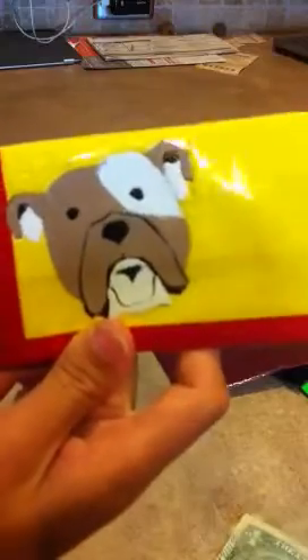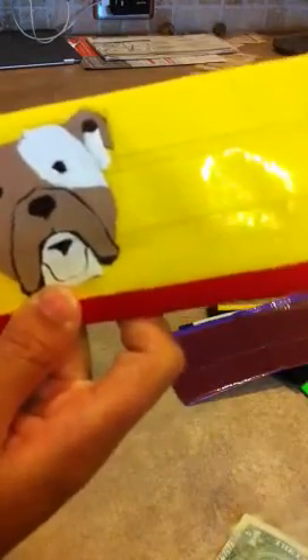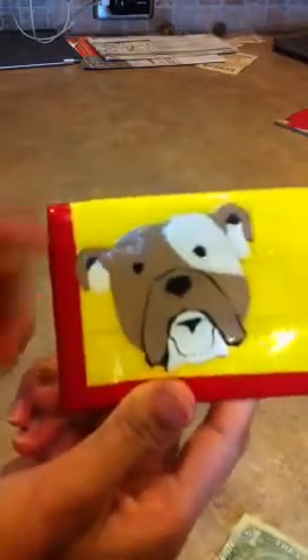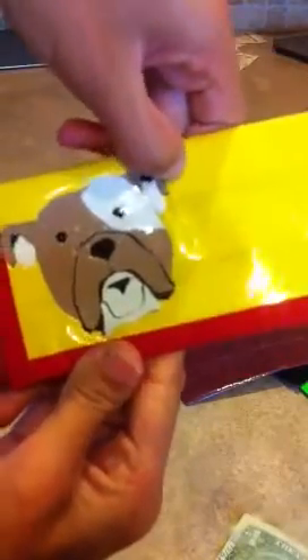On the other inside panel there's a bulldog. I put a bulldog on it because my mom-mom's dog just had puppies, so I thought it'd be cute to put a bulldog on it since that's the breed of puppies she has now.